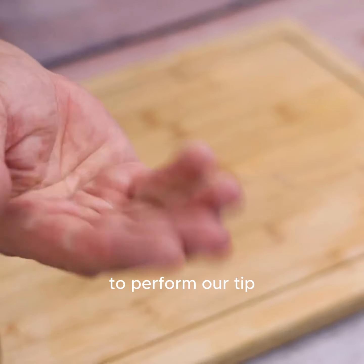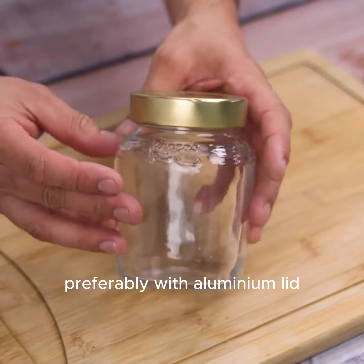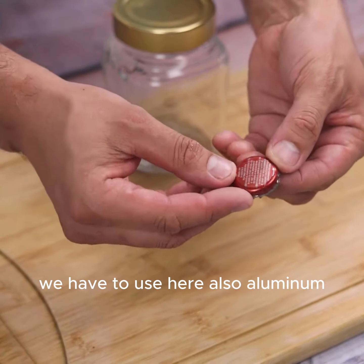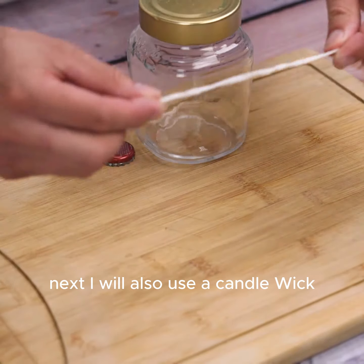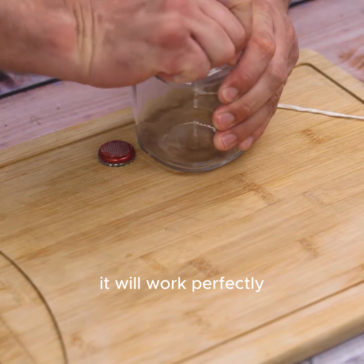To perform our tip, we will use a small glass container with a lid, preferably with an aluminum lid. We will also use a bottle cap — aluminum as well, as these caps will have direct contact with the flame of our candle. I will also use a candle wick, but if you prefer, you can even use a string. It will work perfectly.